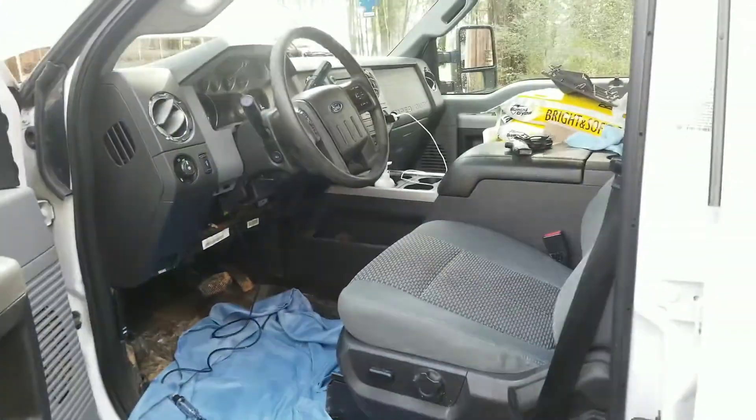I'm going to ground it anywhere else under the dash where there's metal and we'll be done. I'm going to use it for a reverse camera.